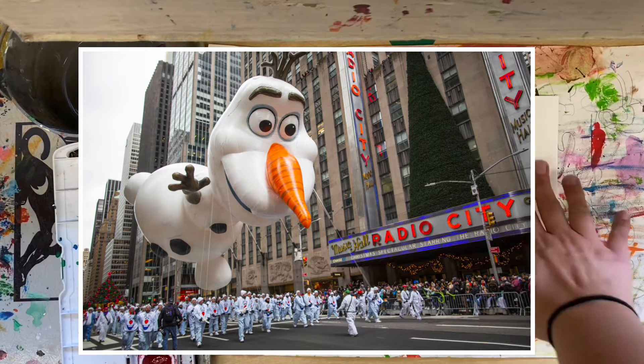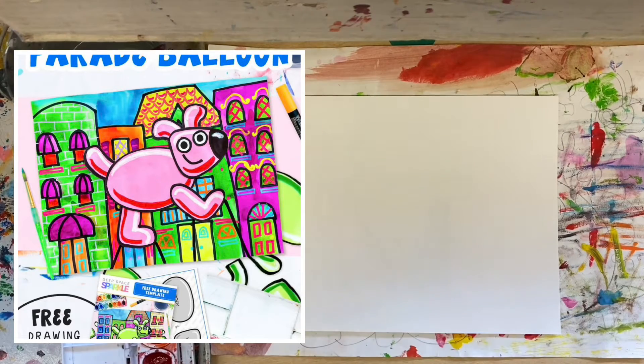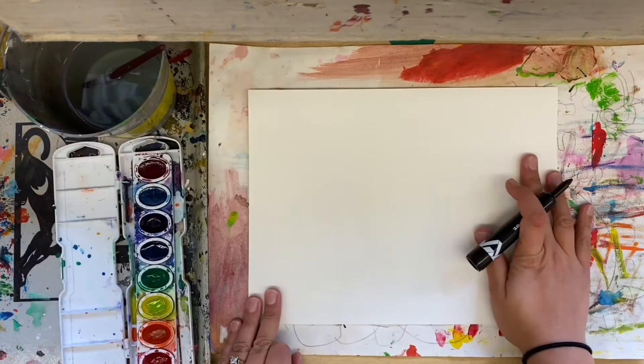What we're going to do is create some buildings, and then next week we're going to add a balloon. So what I want you to do is start by adding four or five buildings.